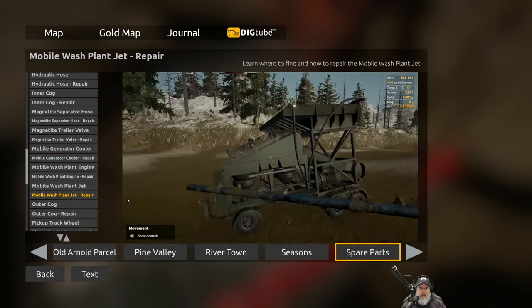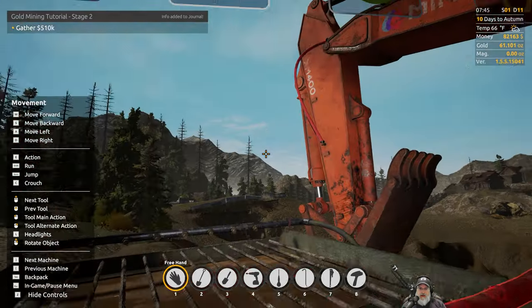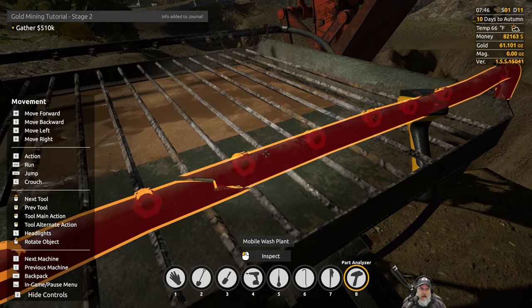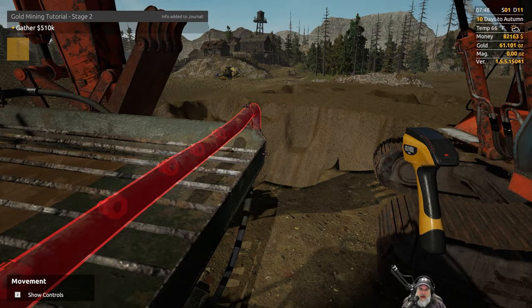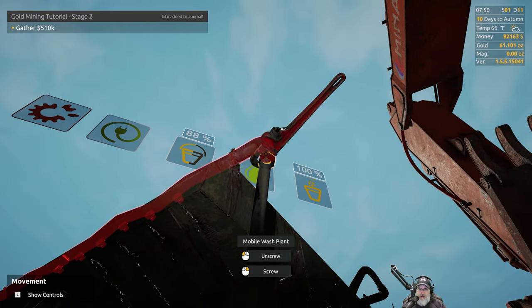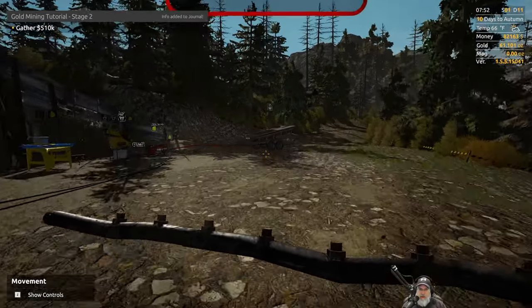We're going to have to run into town and buy ourselves one of these to affect this repair. Also, if you press Z you get a bunch of tools - an impact driver, screwdriver, crowbar, pipe wrench, and a hammer. If you pull the hammer out and click on this, it inspects it and tells you the durability, which is zero because it's completely cracked. We're going to bring out our pipe wrench - that's the seven key - and unscrew the collar just like it showed us in the video, then run into town to get a new part.